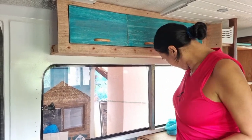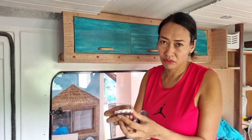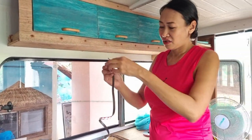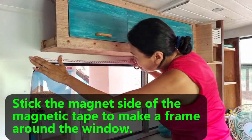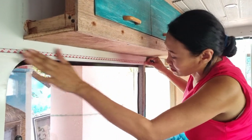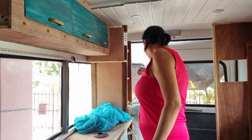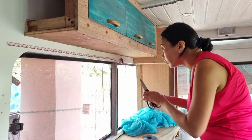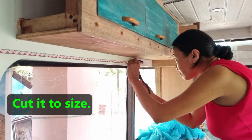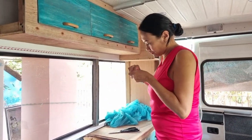First thing we need to do is prepare our magnetic strip, or magnetic tape. This is 3M, 1 centimeter wide, 1.5 millimeter thick — very handy because you can just put it right onto the metal surface without using any adhesive. It's magnetic, so you position it right where you want it to be, then cut it. We do that for all four sides of our screen.